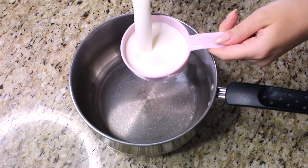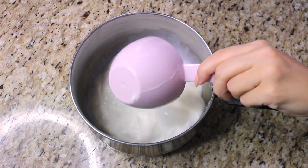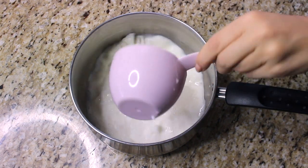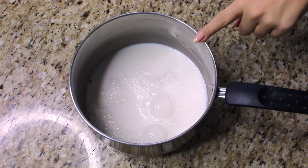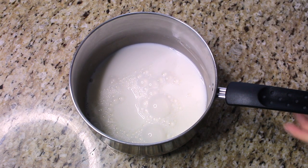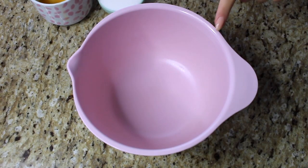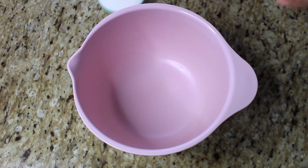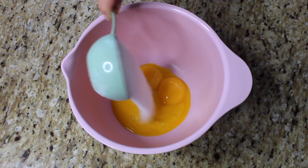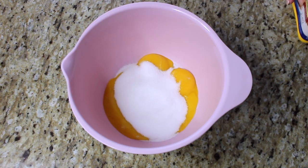To a medium pot we are adding two cups of milk — I like to use two percent, but you could use one percent. Place the pot over medium heat for a few minutes until it starts to boil. In the meantime, to a bowl we are adding four egg yolks, then half a cup of sugar.